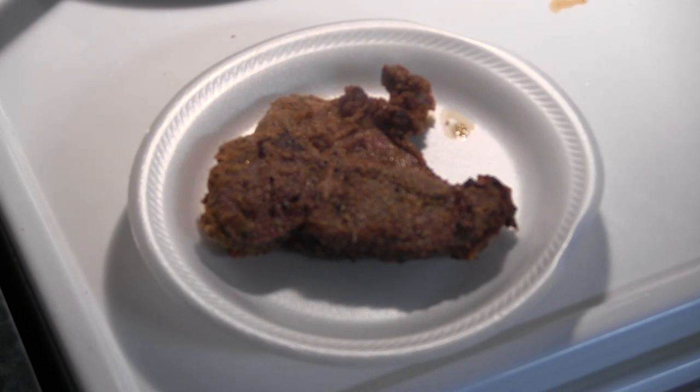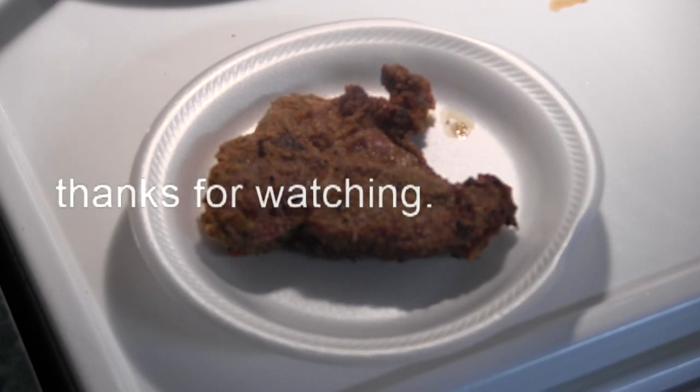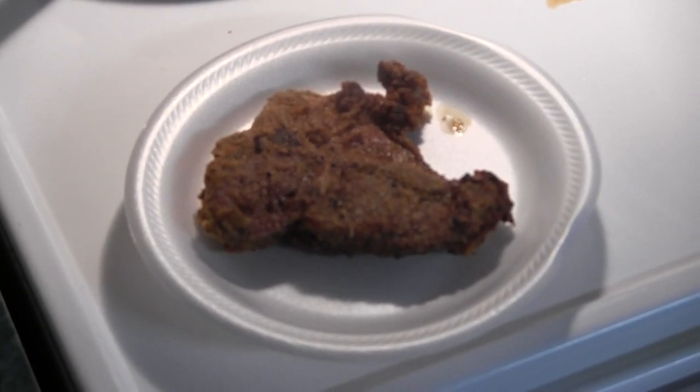I plated me one up and gave it a taste. As usual, I've done it up the way I like to do it. Tastes great. See you next time.